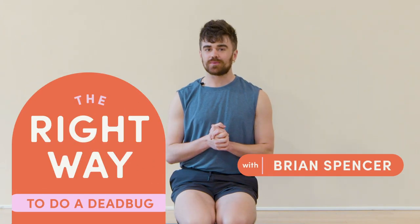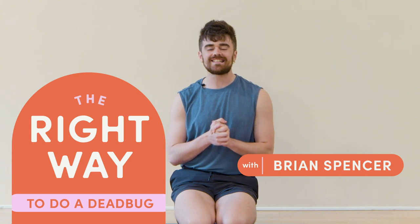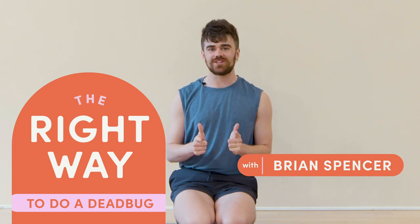Hello, everyone. My name is Brian Spencer from East River Pilates, and this is The Right Way with Well and Good. Today, we're going to be taking a look at Dead Bug, an amazing exercise for strengthening those abdominals and working on our upper and lower body coordination.